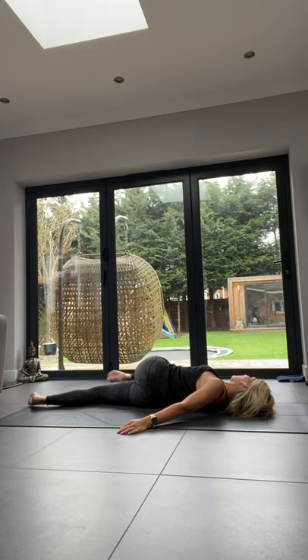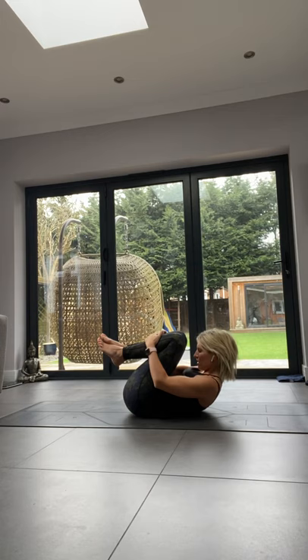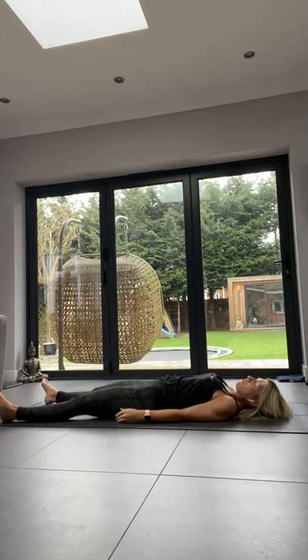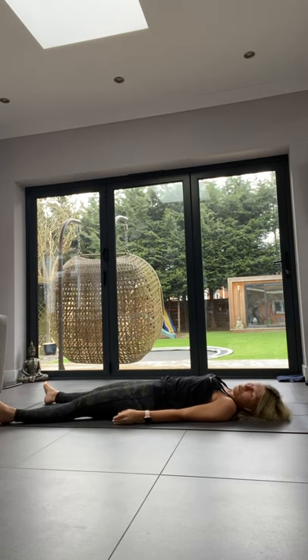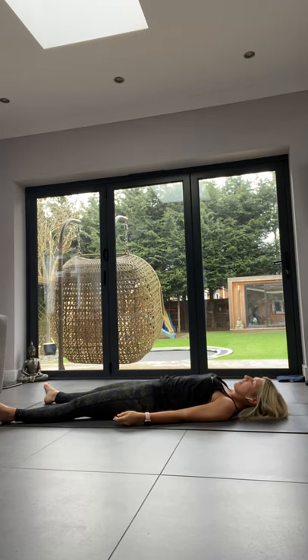Inhale to center, hug those knees in, then extend into shavasana — your last pose, the corpse pose. Ankles rolled out, palms facing up, just relax.